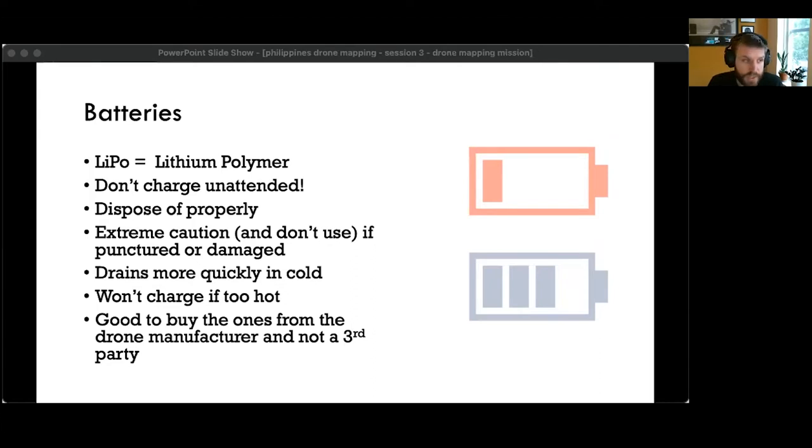There's a trickle stage at the end of charging on DJI batteries. When it's on the charger, the flashing of the lights changes to indicate when it's in that stage — that's when it's doing the last bit of balancing between battery cells and making sure it's all the way ready for use.